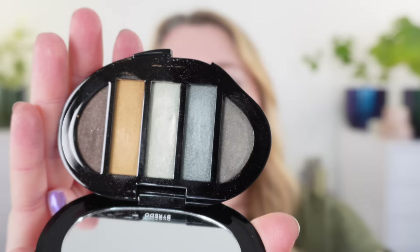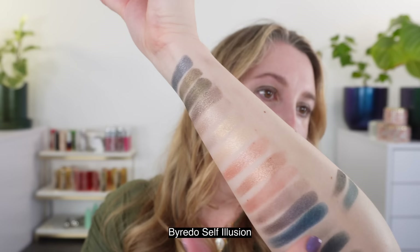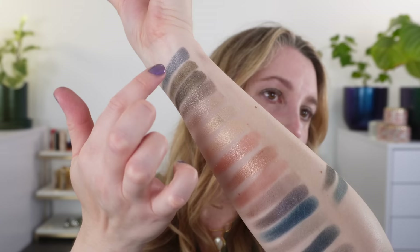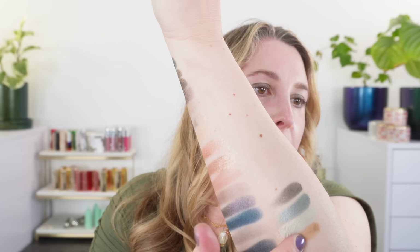Now let's look at previous Byredo palettes. This is Self Illusion from the holiday season. It starts with a charcoal gray we don't really have in Mineral Scapes, then a blue that's a cross between the first denim blue and the teal in Mineral Scapes — more of a satin, whereas the Mineral Scapes shade has more shimmer. Then a lighter shade with a bluish-green silver hue, a gold, and a deep brown that warms it up.